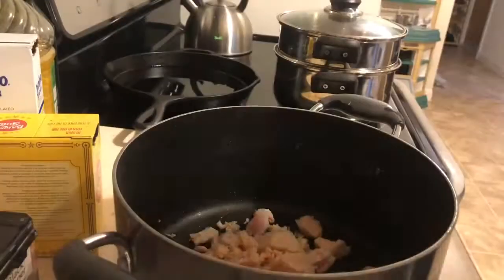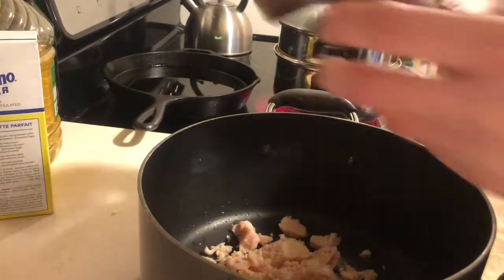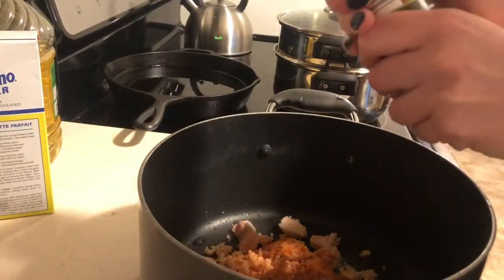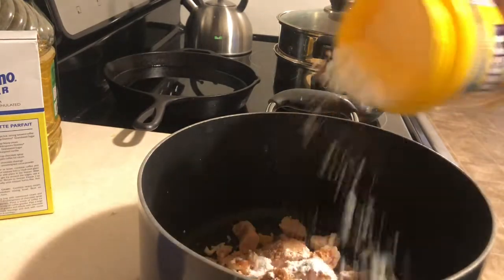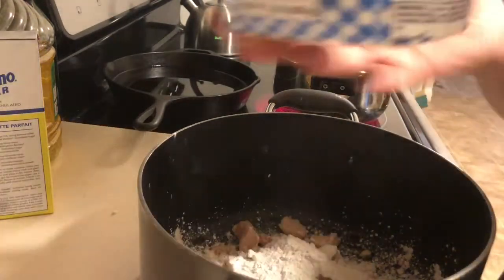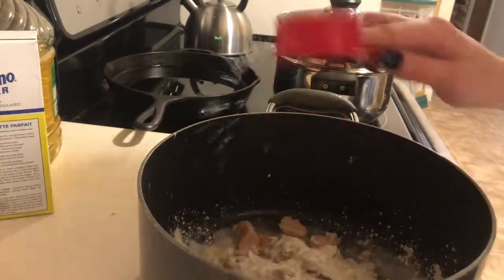Once your chicken is all dry and patted off, we're gonna move on to making the batter. You're gonna start with adding some baking soda and all the spices that you like. If you'd like a little bit of heat, I'm adding cayenne right there, and don't forget to add a little bit of sugar — almost about a teaspoon. The main ingredients here are cornstarch and flour: about half a cup of cornstarch and about a quarter of a cup of flour. Just make sure if you eyeball it, you have more cornstarch than flour.